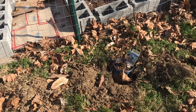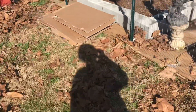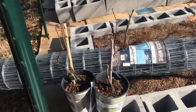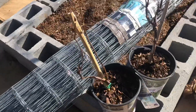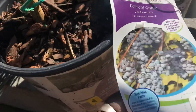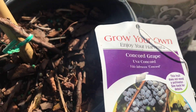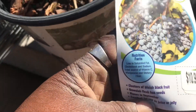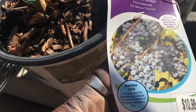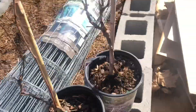I also have some Concord grapes that I purchased for $2. These will be in addition to my muscadine grapes, and I also have one that is a white table grape. I'll be getting the grapes in the ground as well, but in a different area of my garden.